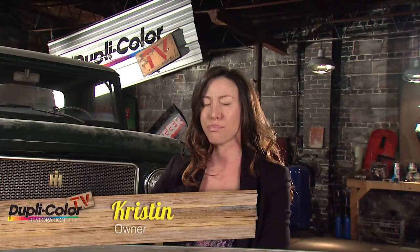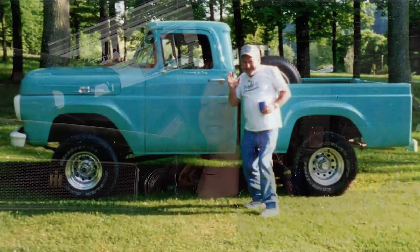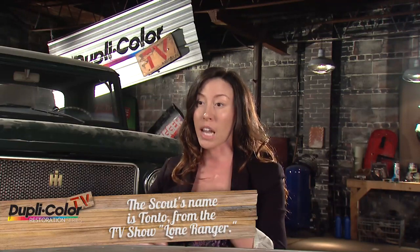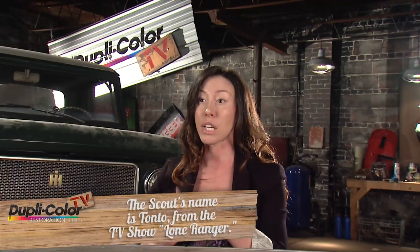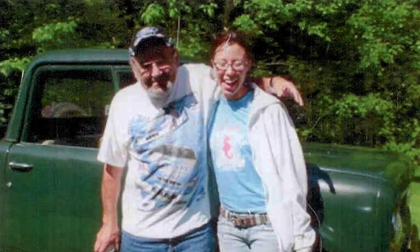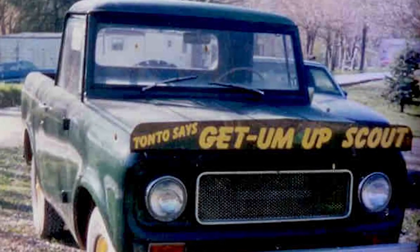Growing up around my grandfather, he loved restoring old classics and he would always have a project in his garage, just in pieces everywhere. Going into college, I ended up joining the National Guard and being deployed. When I got back, my grandfather gave me his truck. This is the perfect project vehicle for Duplicolor. Seeing the truck revived is going to be like bringing a little bit of my grandfather back.